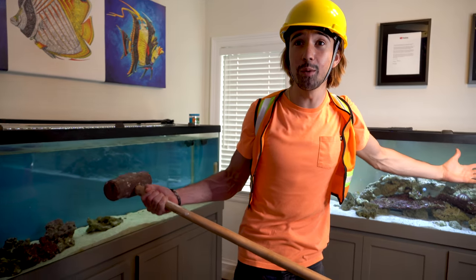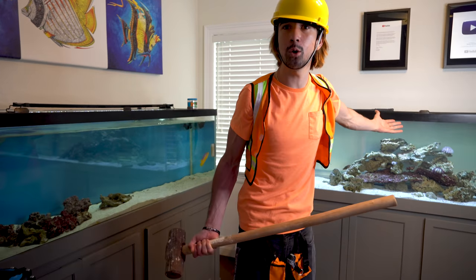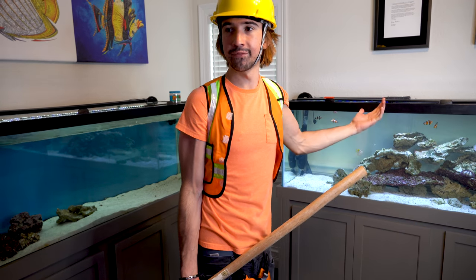Whoa, bro! What are you doing? What do you mean what am I doing? I'm gonna knock this out. We'll see if you can fix it first. Well then I'm gonna have to come back in a couple days. Wow, we have a lot to do today.